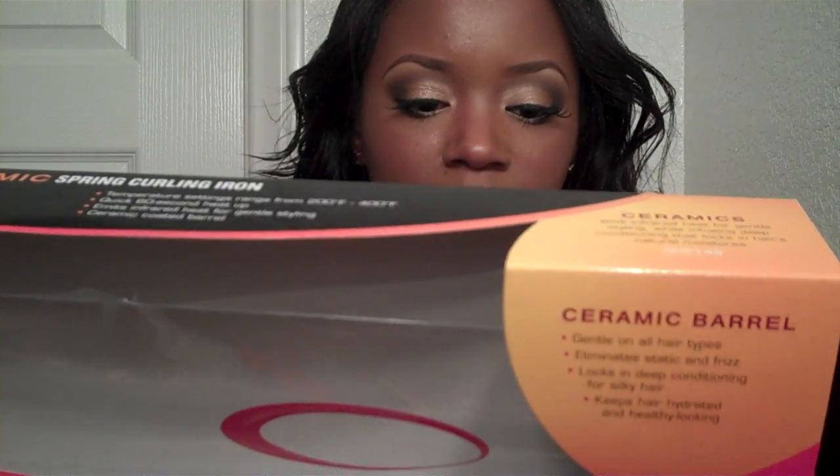All hair types can use this kind of iron and I use this iron to create the kind of waves that I have going on right now. My hair is weighed down a little bit due to oil that I put in it two days ago, so my curls don't look as voluminous as they probably would if I didn't put all that oil in it, but my hair was dry.